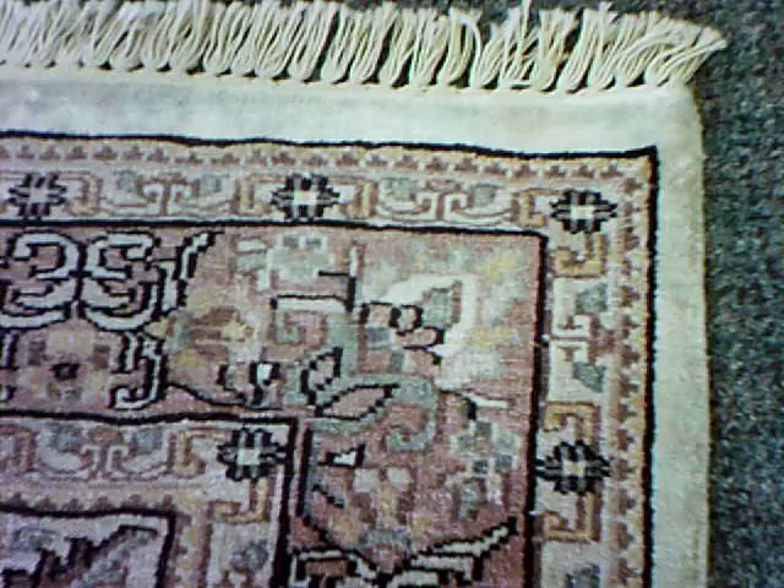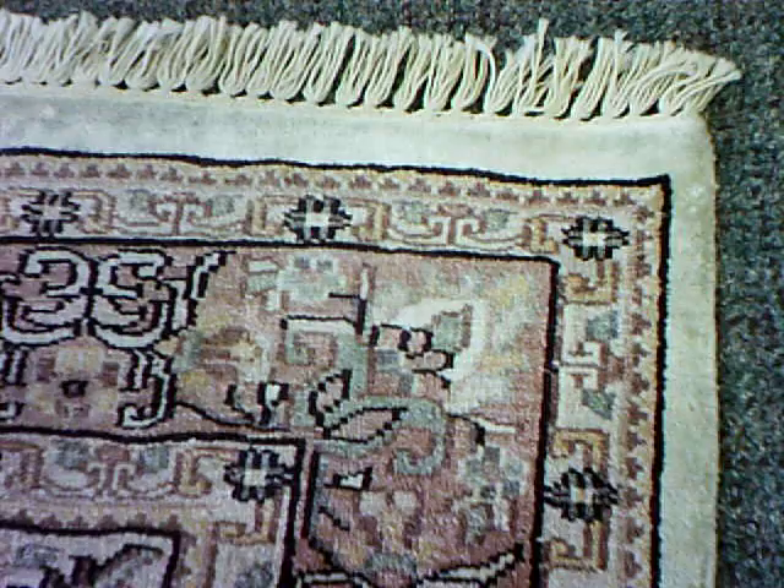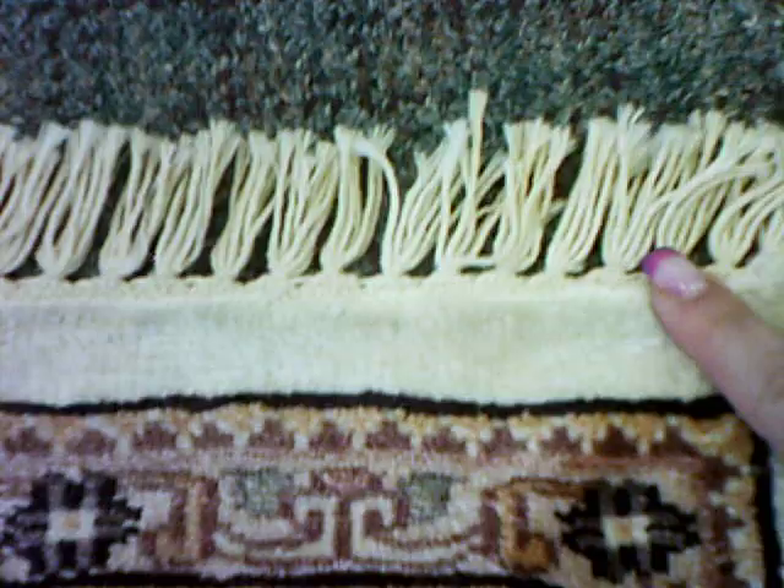It was bought in Bahrain by ex-patriots who lived in Saudi Arabia. When this rug was new, it was all nice and shiny, and soft, and silk-like. But it does have a cotton foundation, and that's what makes me lean towards it being a non-real silk rug.